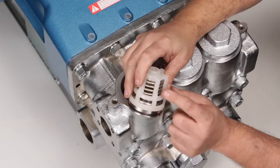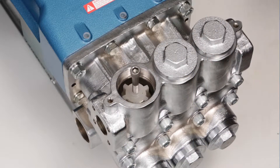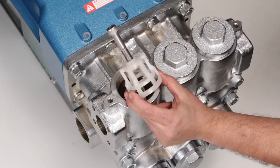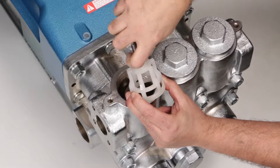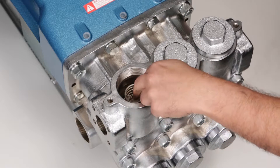Inspect valve seat O-rings and spring retainers for damage. If the spring retainer separates from the valve seat during removal, remove the M12 bolt, then remove the spring and valve by hand.